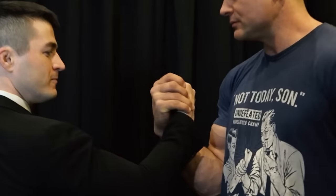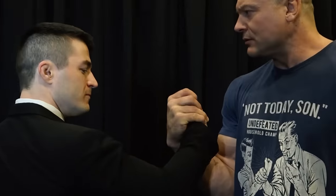Devon Larratt, you son of a bitch. That's right, man. All right, you got me.